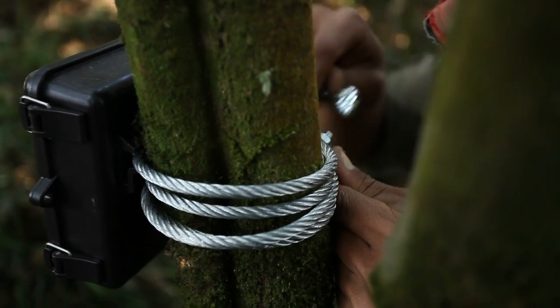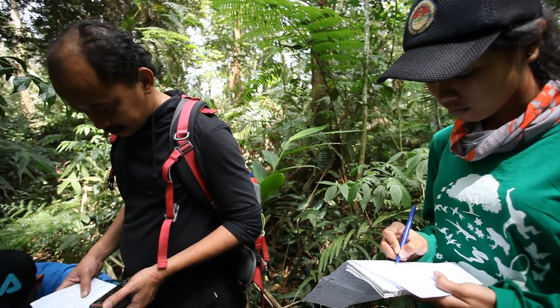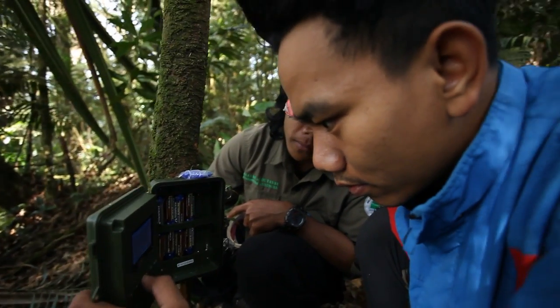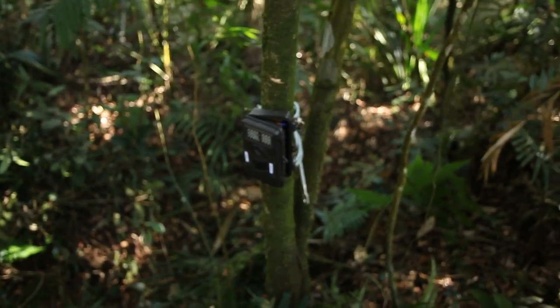To identify, there are two types of macan tutul: the macan tutul with the white markings, and the macan kumbang, because there are melanistic pigments of the skin. It's hard for us to identify whether it's the same individual or not the same for the kumbang.